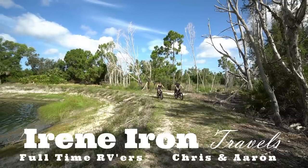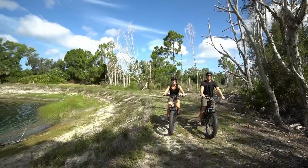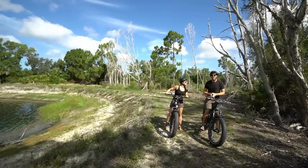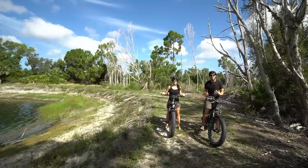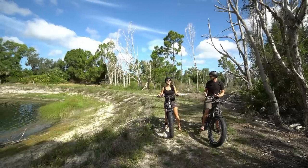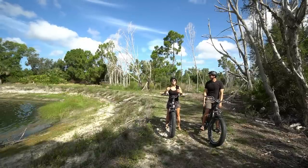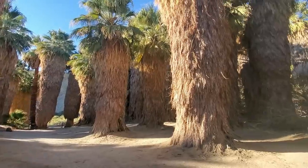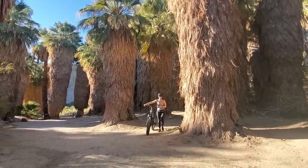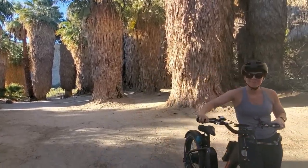Welcome to another Rad Power Bikes e-bike video. This is going to be a fun one — we've now had these bikes for over 500 miles. Rad Power Bikes sent these to us about six months ago for us to give our honest review and opinion. We can't believe it's been over six months; it honestly feels like we've had them forever. It's changed our lives, and we're being real and honest when we say that.